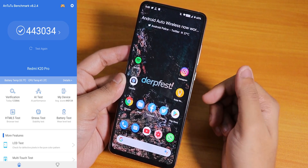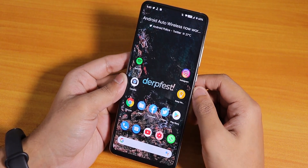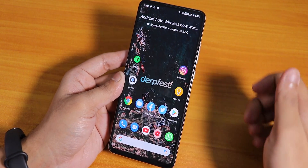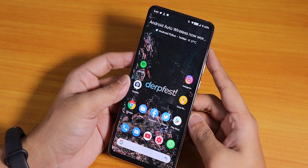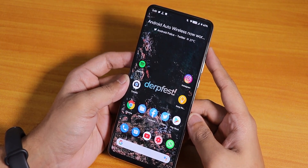So that wraps up this K20 Pro DerpFest latest build video. Thank you so much for watching. Give it a thumbs up if you liked it, subscribe to the channel if you haven't yet. This is Tito from KD and DK, signing off for today — catch you guys in the next one. Bye-bye.